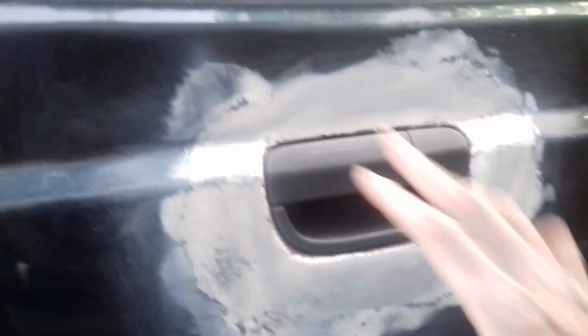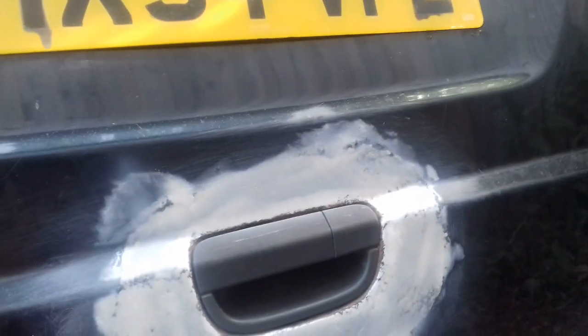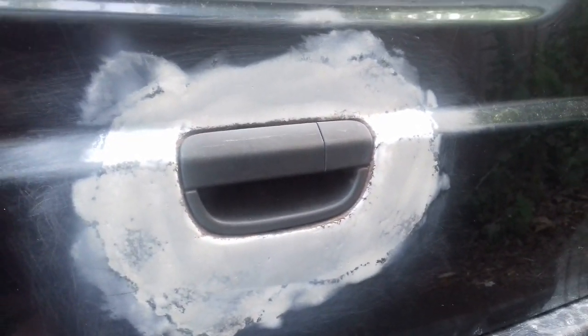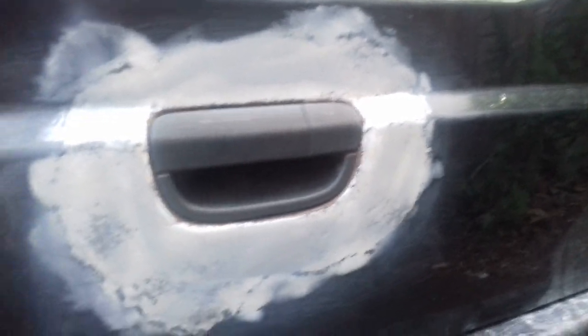Just a normal coat to cover the holes and all this, and then after that I'll be doing sandpaper again — 150 — and then one more coat. So it's going to take a little bit more time to dry. I'm just doing this bit here for now, and I'll come back when I'm finished.